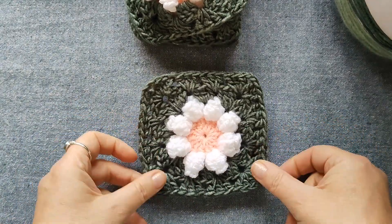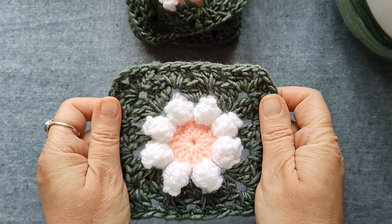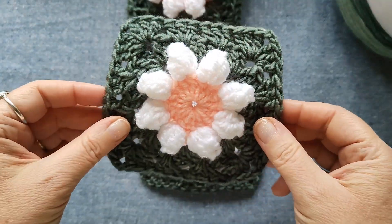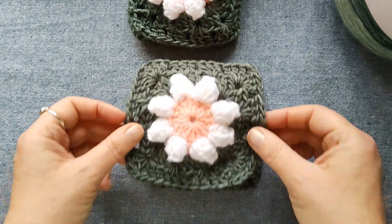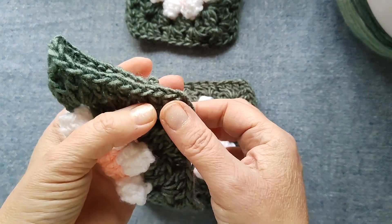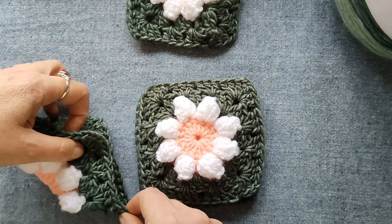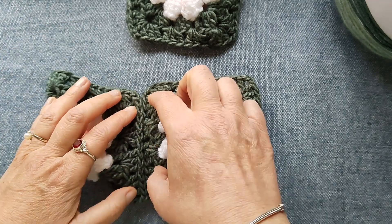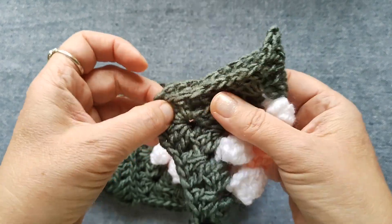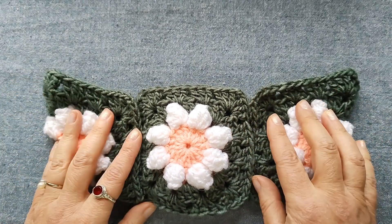Per prima cosa dobbiamo posizionare le nostre mattonelle in un modo particolare. Posizioniamo una mattonella girata sul tavolo, poi un'altra mattonella dritta, una sopra l'altra. Le altre due le pieghiamo in questo modo e le posizioniamo con il lato obliquo che deve combaciare con i lati dritti delle mattonelle dritte, sia a destra che a sinistra. In questo modo si può già intuire la forma del marsupio.